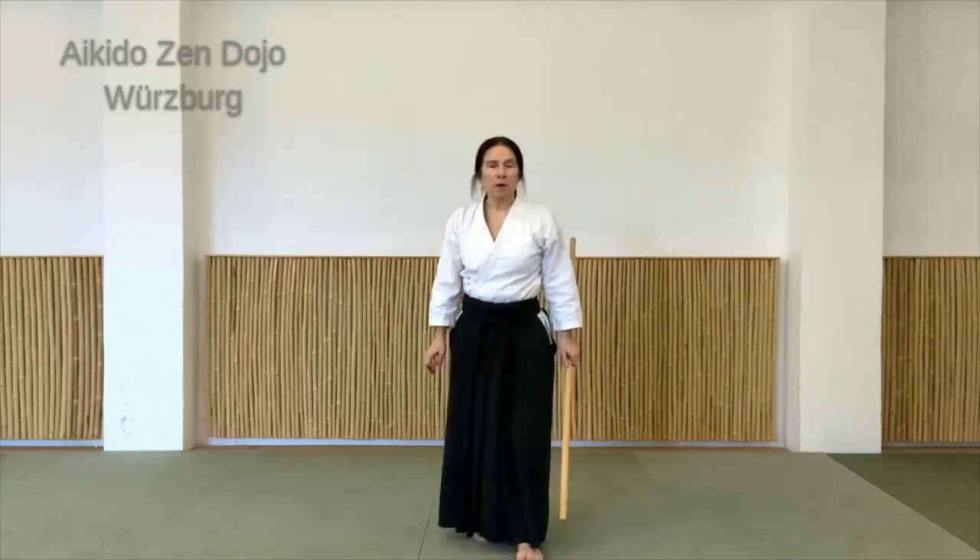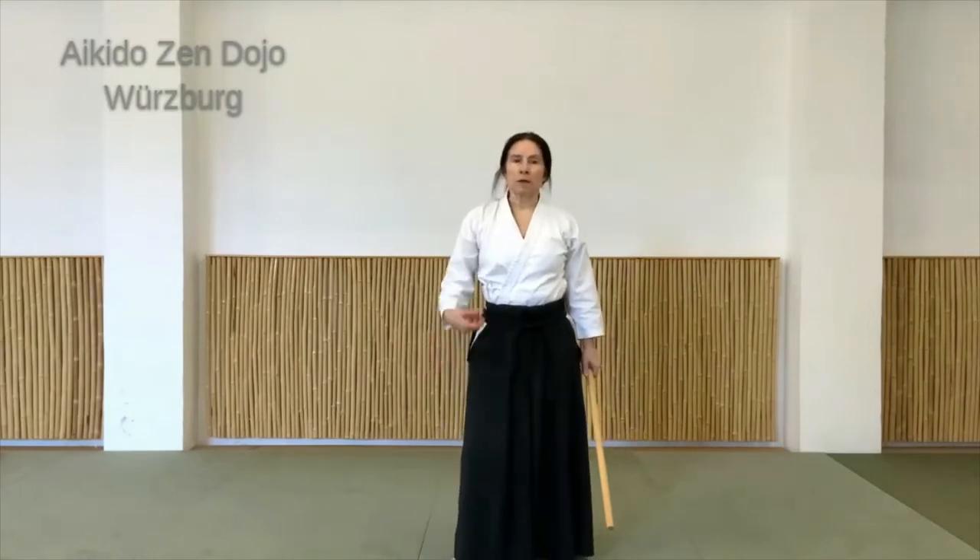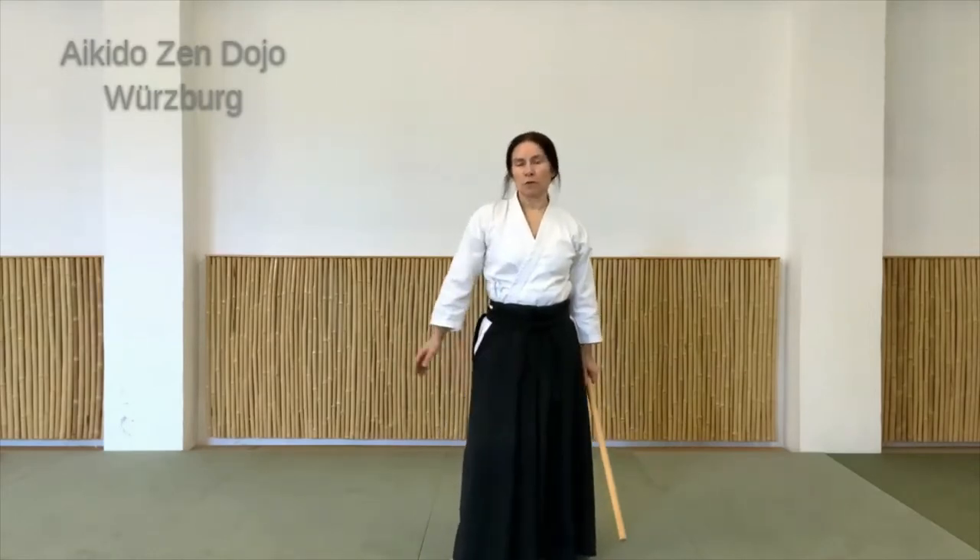Wenn ihr da jetzt mitmacht, schaut einfach, dass ihr schon ein bisschen gedehnt und aufgewärmt seid und ein gutes Körpergefühl habt, bevor ihr einen Stock in die Hand nehmt.